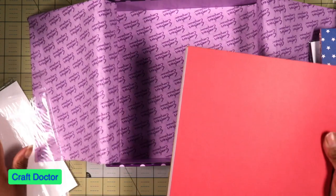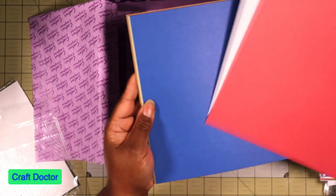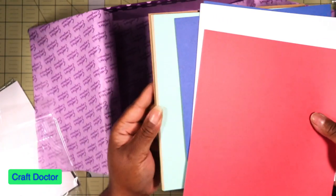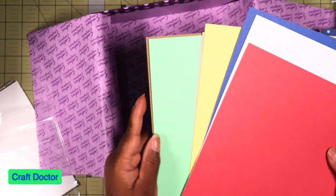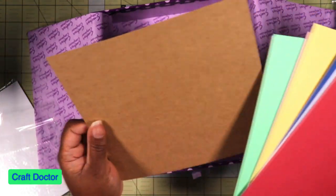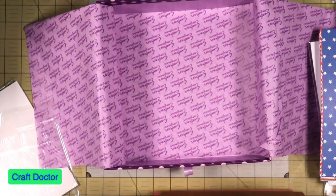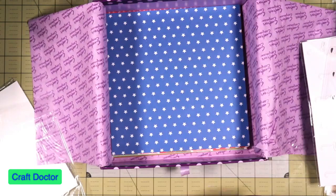And then of course there are coordinating papers that go with it. I do like this color palette too — it's a nice soft color palette. They even have kraft paper, which is different, and I like that. So that is our paper.